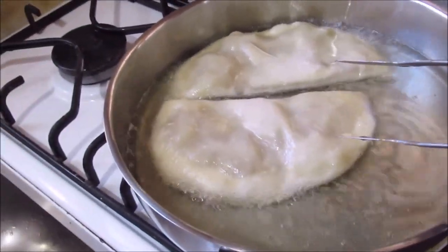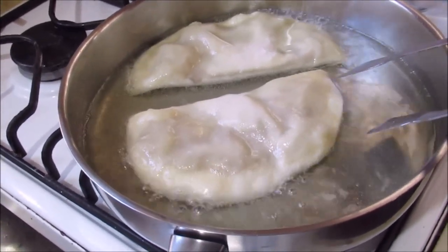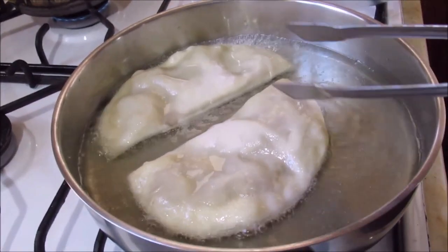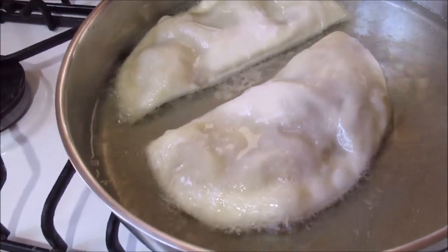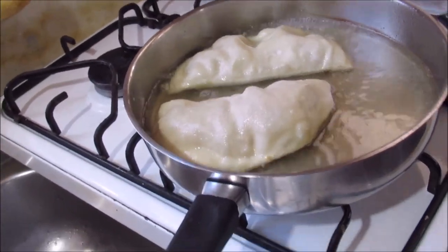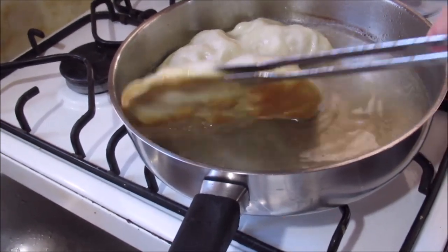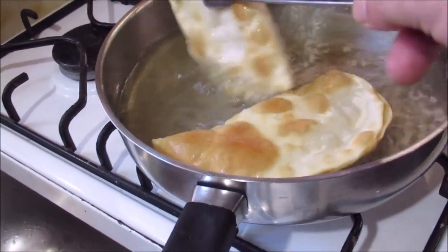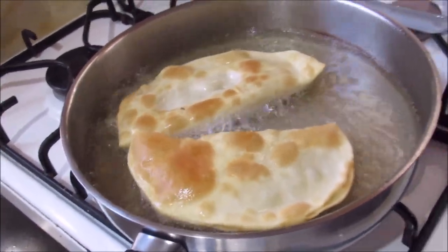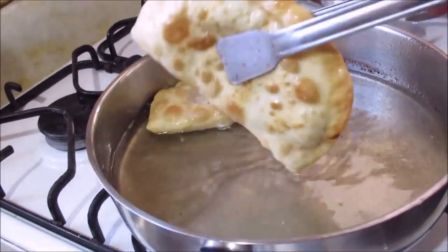The dough is very good — it fries beautifully. Let's see if it is ready. It looks like a good dough. If you make it right, it will be very good.